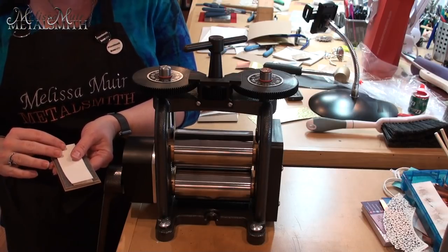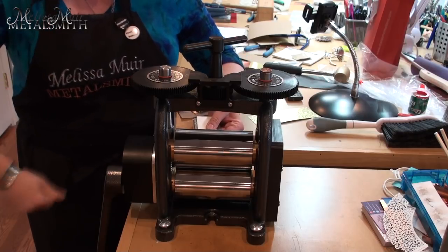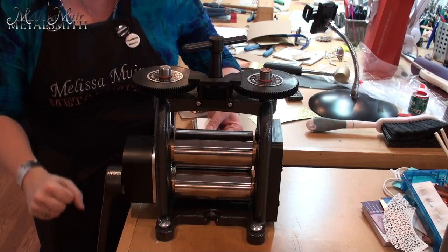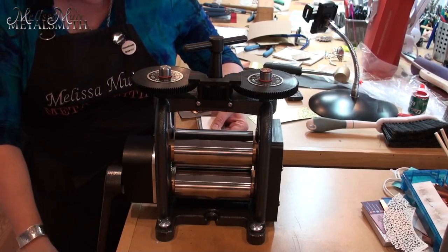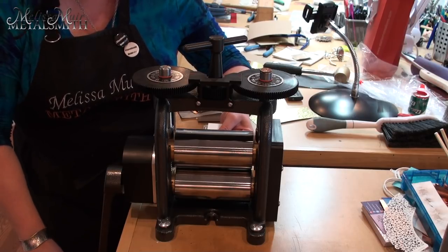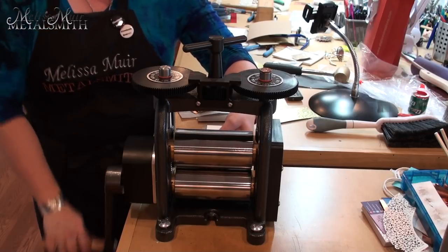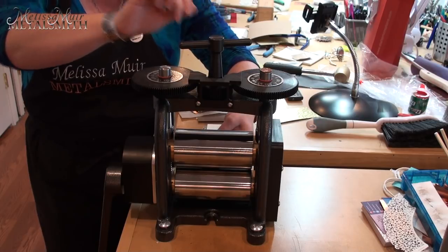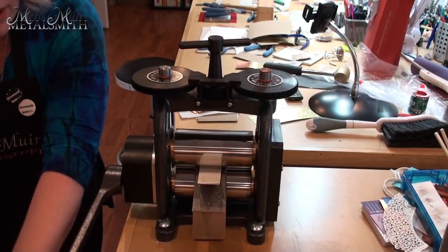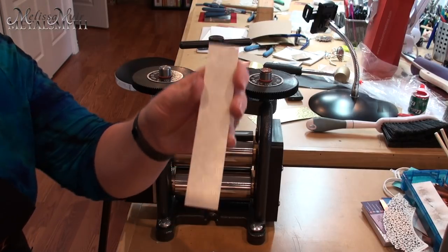The watercolor paper does two things: it gives a little extra thickness and it helps push the metal into the pattern. As a feel guide — if it's so easy that you can just sit and turn the handle, you probably don't have enough pressure. On the flip side, if it's so hard that you're hanging on it, you've got too much. I want to be two-handing the handle without it being so heavy that I really have to fight it. I can already tell this first pass is too loose — very easy — so I'm going to back that out and give a little bit more pressure.